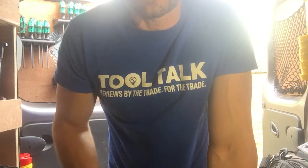Yeah, it's my favourite bit of kit. I hope you found this review useful. Keep an eye out for my next review on Tool Talk and also check me out on Twitter, PB Plumber, and my YouTube channel. Cheers guys!